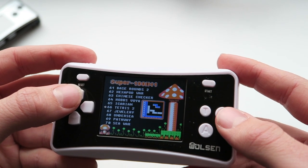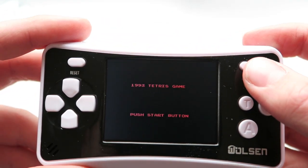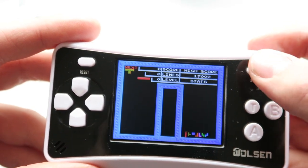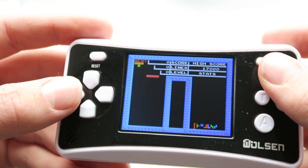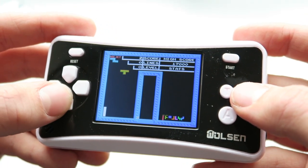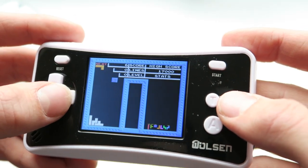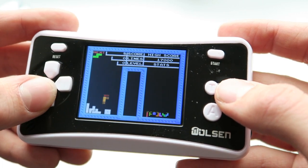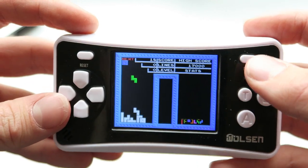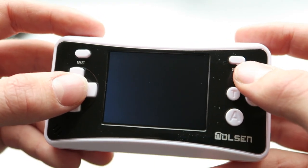We've got Tetris 2. Let's see if it's actually licensing itself as Tetris. Not quite - unless this is what Tetris 2 looks like. Not a bad clone of Tetris, it works alright. I've definitely seen worse. Let's reset and go back to the home menu.